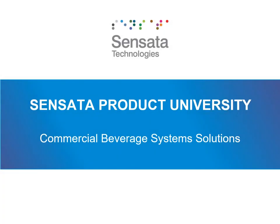Hi, Sensata trainee. Welcome to Sensata Product University's Commercial Beverage Systems Solutions Training. We have designed this course to provide a baseline understanding of commercial beverage systems, what solutions Sensata makes for these systems, and how these solutions help overcome various design barriers engineers face.